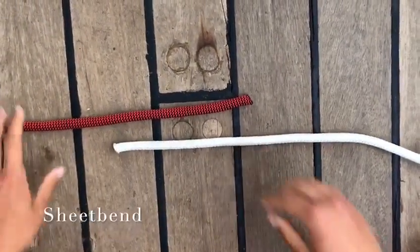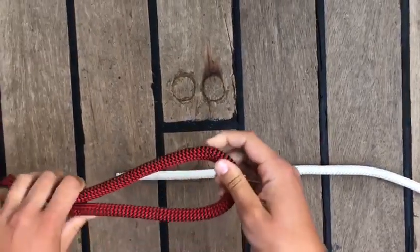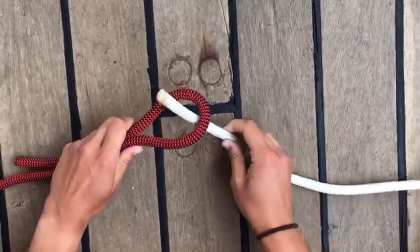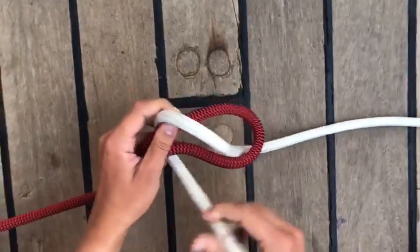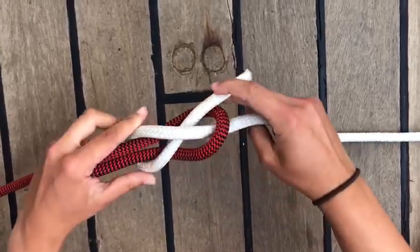The sheet bend. First, do a loop with the thicker rope. Then, go from the bottom through it with the other rope. Then, go around and whip the end through there. Pull tight.